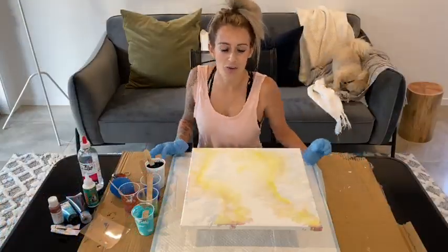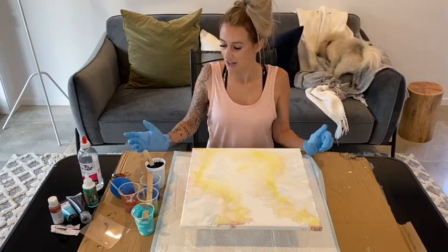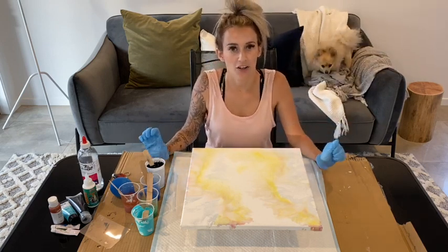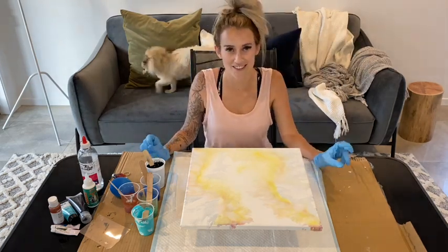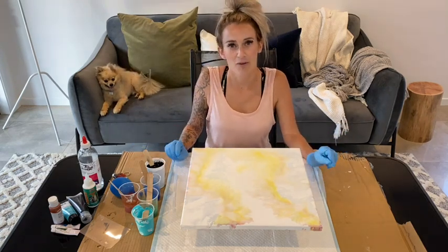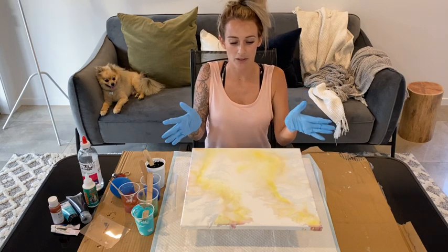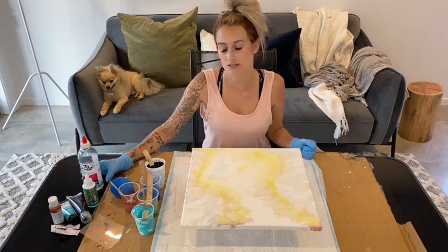Good afternoon from Queensland Gold Coast, Australia. Today I'm going to be doing acrylic pouring - mind my dog, he's moving around in the background. I'm going to be doing acrylic pouring with a swipe technique. I'll tell you what products I'll be using today.